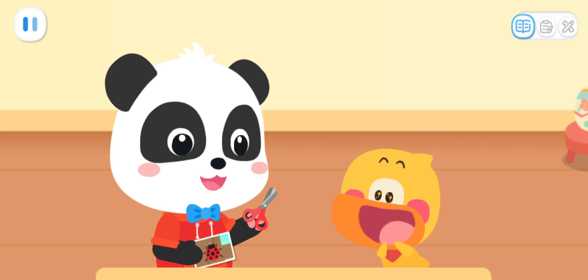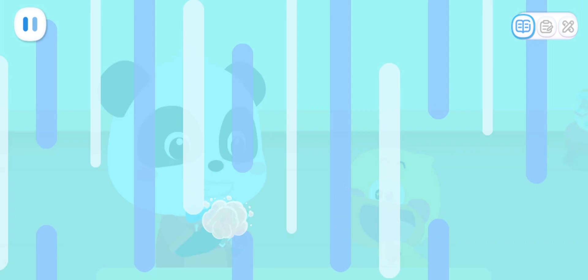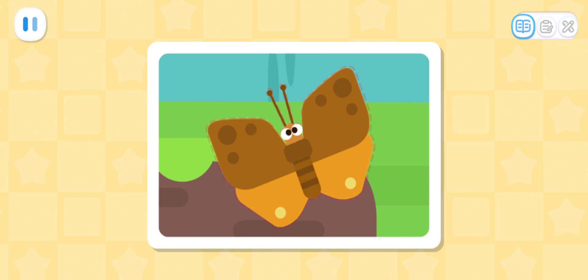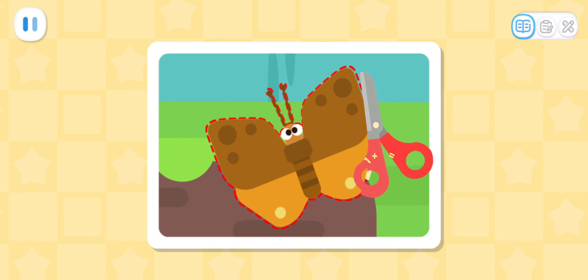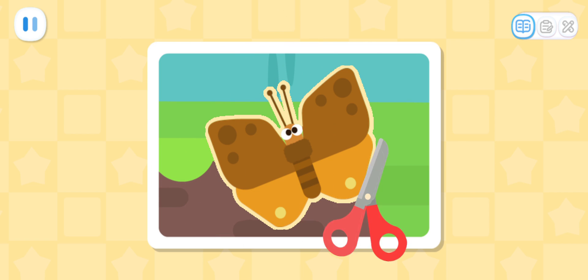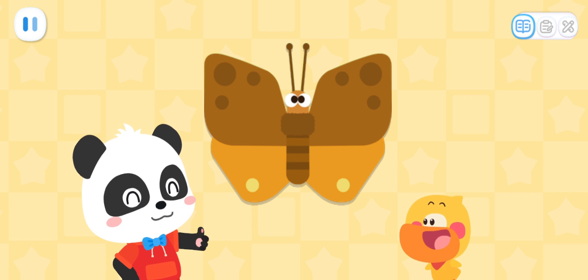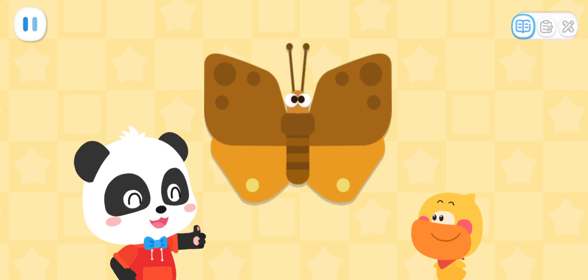First, let's cut out the insect from the photo for better observation! Kids, can you help me finish cutting the remaining insect? The fluttering moth has been cut out! Well done! Quacky, look! The insect isn't crooked now!